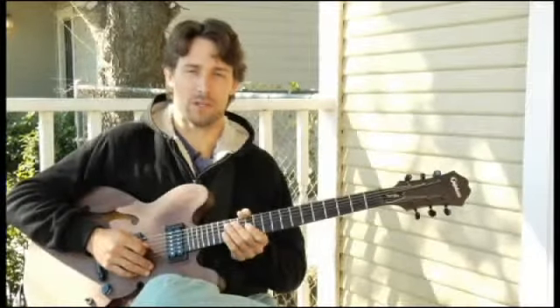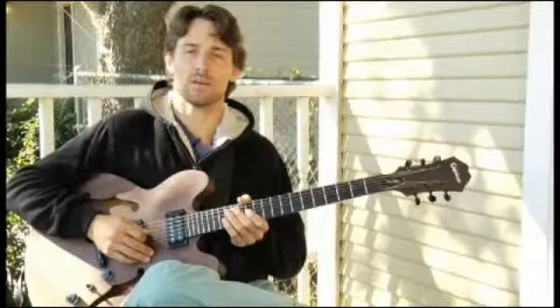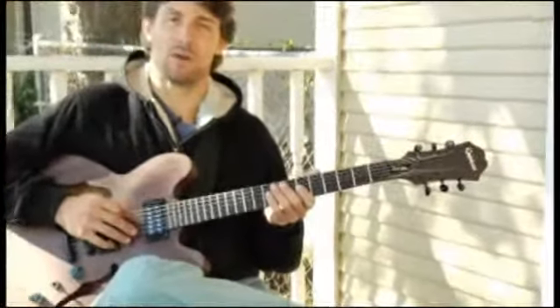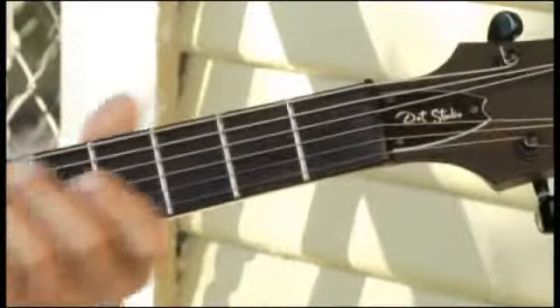To play an E augmented arpeggio on each of the four bottom strings ascending and descending one octave in root position, start by playing the bottom string open. Your arpeggios should sound like this.